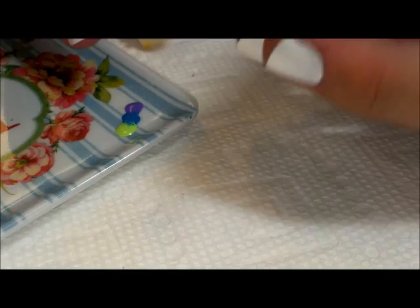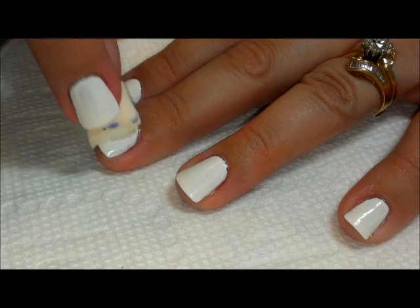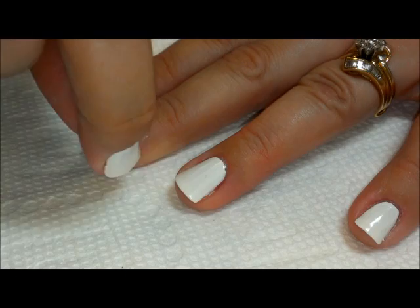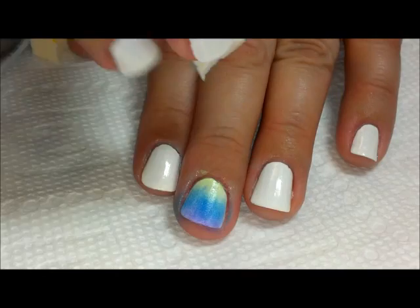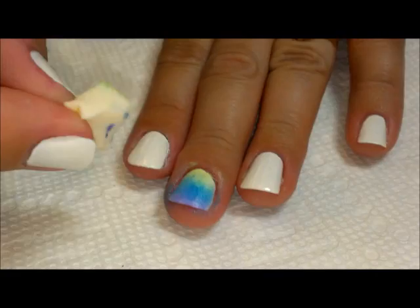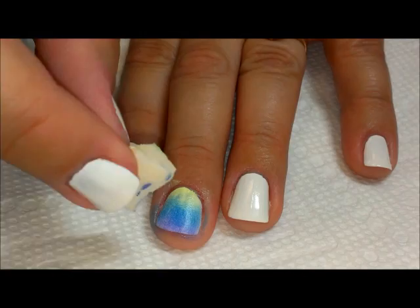Then I'm going to take my sponge, pick that up, and start by dabbing it across one finger. An important thing when doing gradients is not to dab for too long. What will happen is the polish starts to dry and it'll either stick pieces of sponge on your nail or pull the white polish off. Just dab a few times — if you start to feel it getting sticky, take it off and go to the next nail. Once it has had a chance to dry, you can go back over it again to brighten it up.